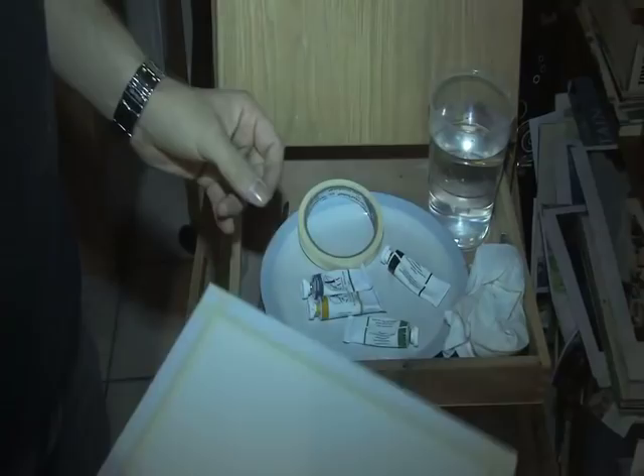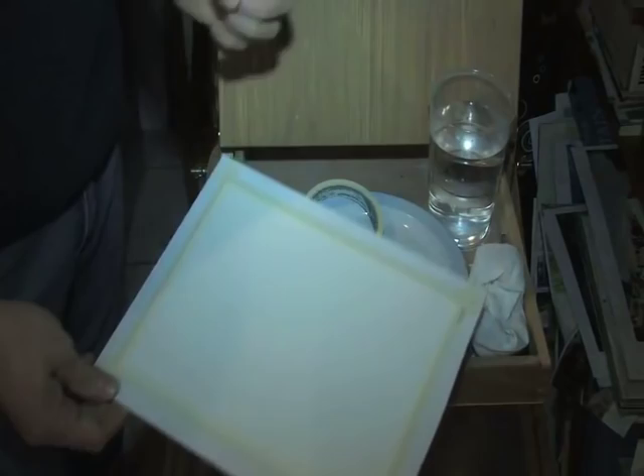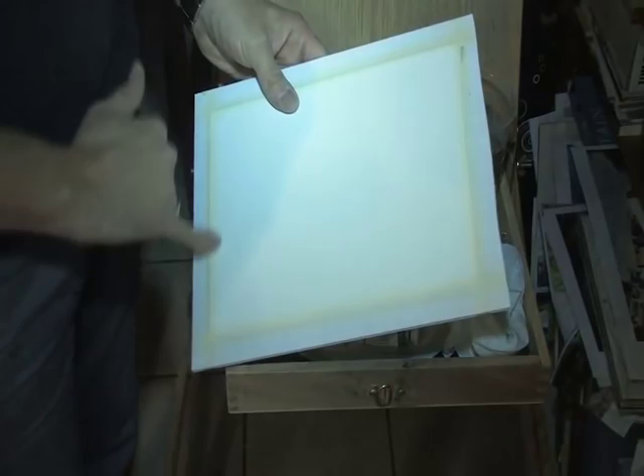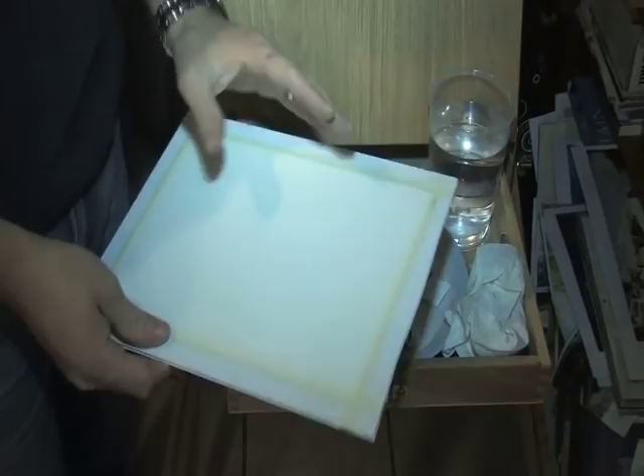When you start out in watercolor painting, all you need is just one or two basic pieces of equipment. I've got the paper there — it's stuck down to a plastic board, this could be hardboard or something like that. It's around an A4 size piece of watercolor paper, and you can buy watercolor paper from any good art stockist. It's stuck down with good quality masking tape to keep it nice and flat on the board.